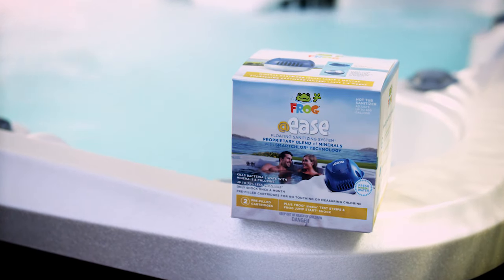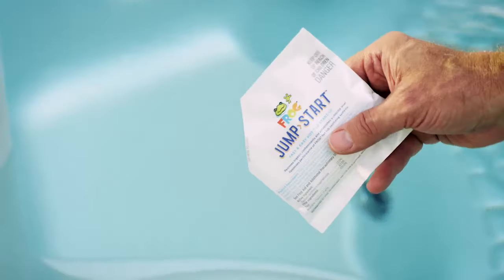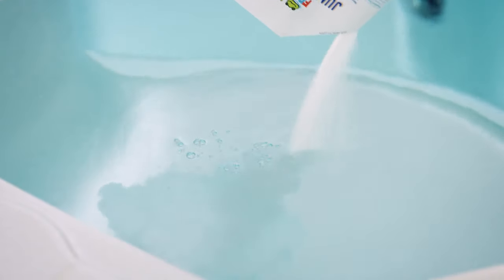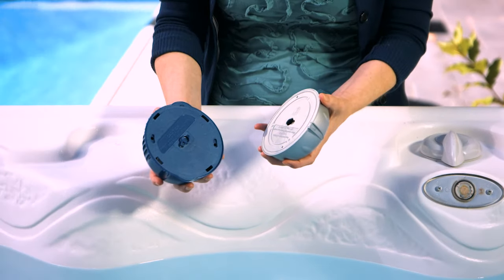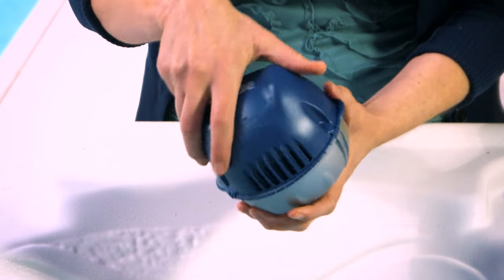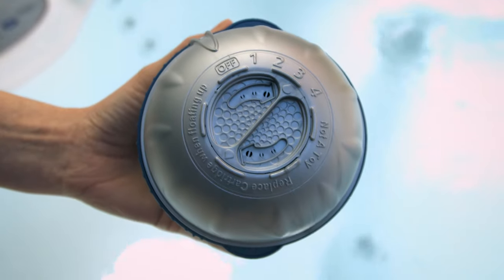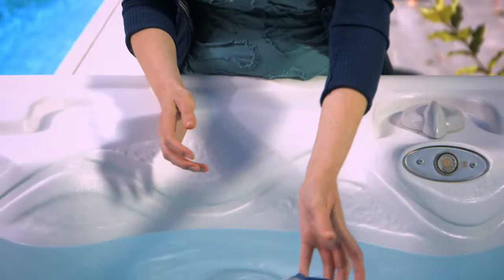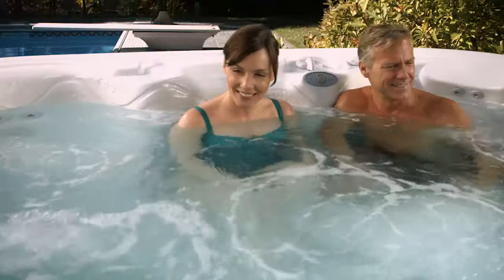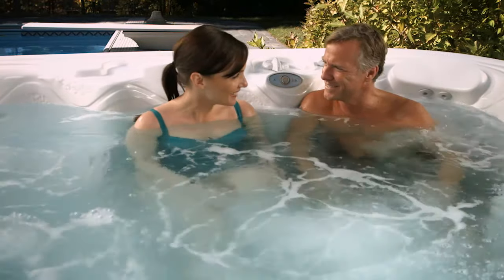It's so easy. How easy? Just pick up an Add-Ease floating system kit and follow the quick start-up tips. Add the Frog jumpstart shock packet. Connect the blue mineral cartridge to the silver Smart Chlor cartridge and twist to lock. Set the dial on the bottom of the Smart Chlor cartridge per your gallon size and toss it into the water. And that's it. Now all you have to do is keep your hot tub water balanced as usual and relax.